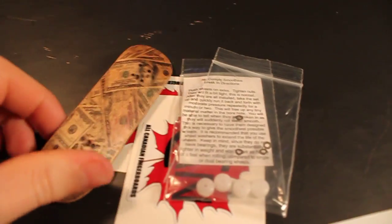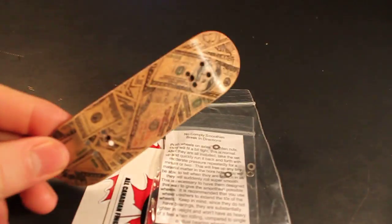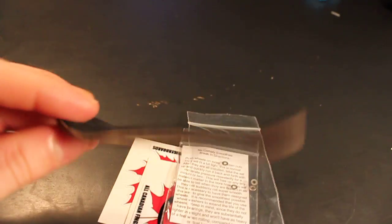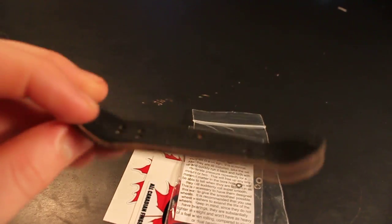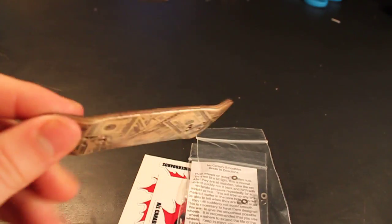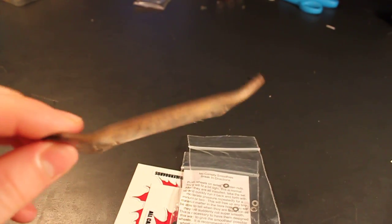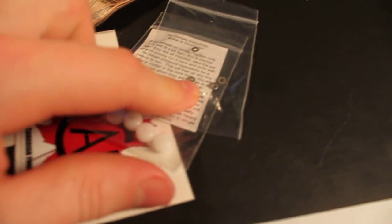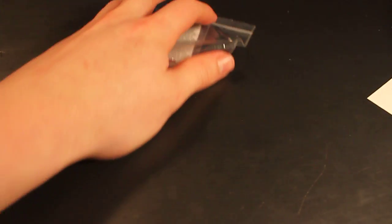For second place, we have a ProWood Money Graphic. None of the rest was donated — this is all donated by me from here on in. It's out of my own collection, a little bit worn in, still pretty good. I got a rip in the tape, so maybe another piece of tape will be thrown in. ProWood Money Graphic, two All Canadian Fingerboard stickers, NoComply Smoothies and wheel washers. That'll be second place.